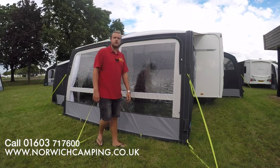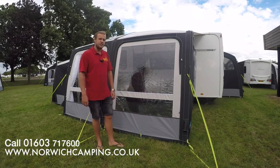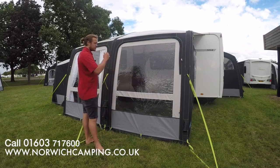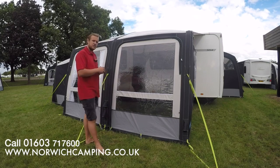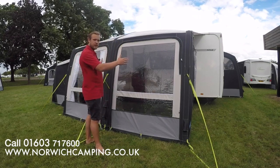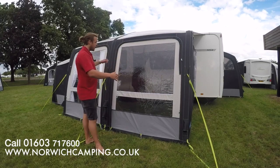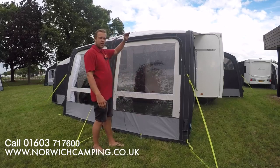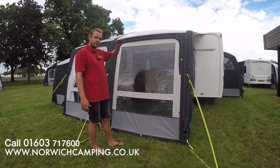It comes in a 200, a 260, a 330, and a 390 — that is the width of the awning. So if you've got 3 meters 30 of straight rail on the top of your caravan, this one would fit absolutely fine. You also need to measure between the floor and the rail height, which has to be between 235 and 250.